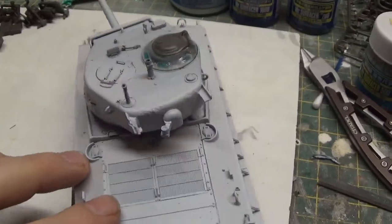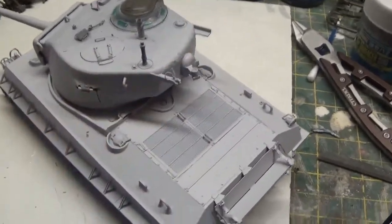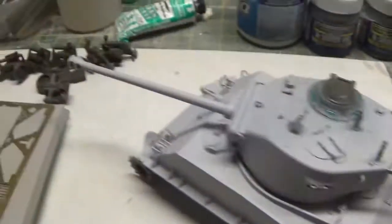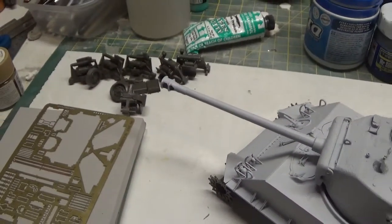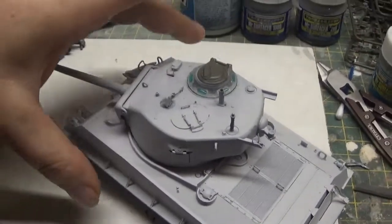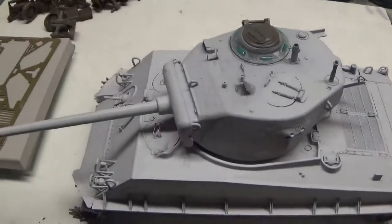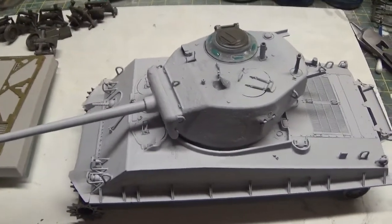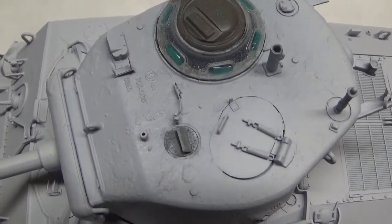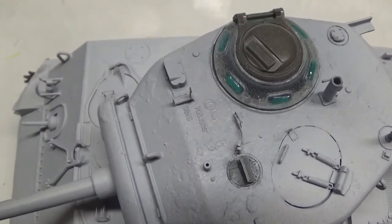I've got one more of those pieces left, so I'll put it on there to balance it out. I've got all the wheel suspensions on — I think it's the Christie suspension that this has. That's where she's at. I'll put it on a diorama; four figures come with the kit. That's the kind of texture I've gone for.